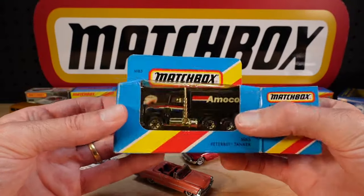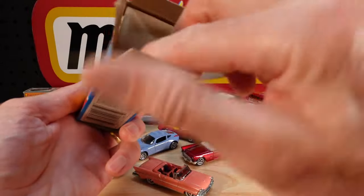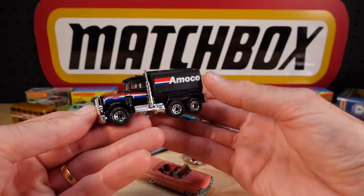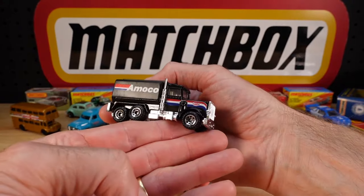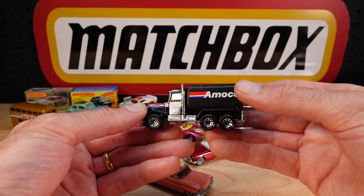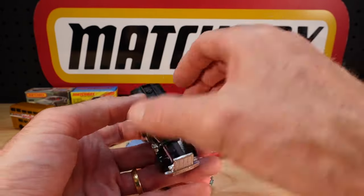One more and then I'll do a clean up. It's the Peterbilt Tanker - for Amoco. Am I saying that right? Be careful of those exhaust stacks; they like to snap off, by the way. They do become brittle over time if left in a sunny position. Great to have that.